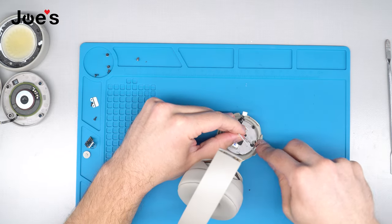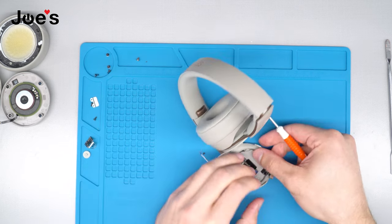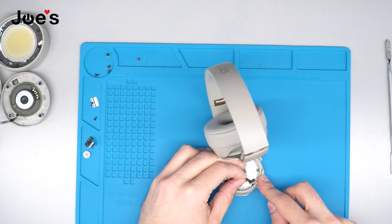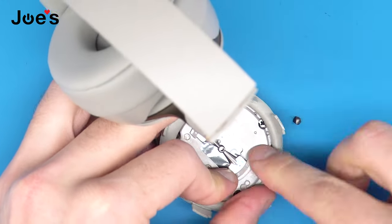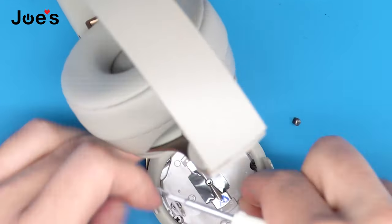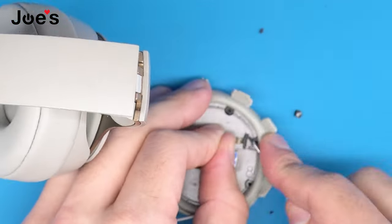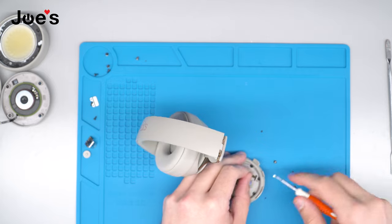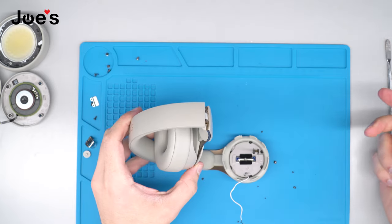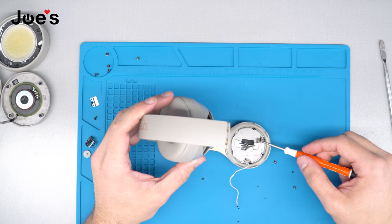Once we've done that, go ahead and clean off the goo. The next thing is to do the same for the ribbon. If you do have a heat gun, you could apply a little bit of heat — it will make it a little easier. Once we have freed this ribbon up a little, the next thing we're going to do is remove these six screws.